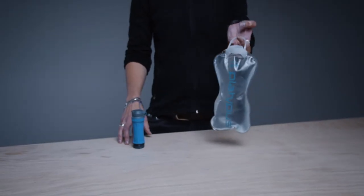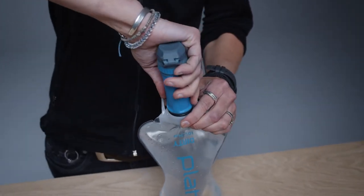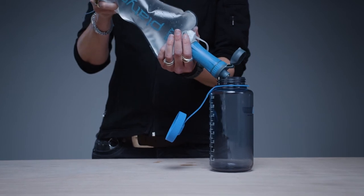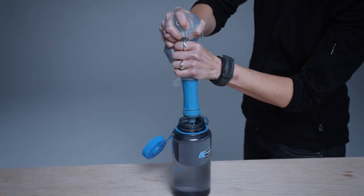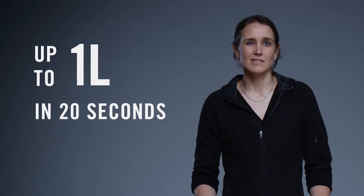The filter plus reservoir system weighs just 3.6 ounces or 101 grams. The filter alone weighs just 2.2 ounces or 61 grams. To filter water, begin by filling up the 1 liter capacity QuickDraw Reservoir. Thread the dirty side of the filter cartridge into the reservoir. Once connected, invert the system, position the spout over your clean reservoir, and squeeze. You can roll the top down like a dry bag or mash the reservoir. Either method will get you 1 liter of clean water in about 20 seconds.